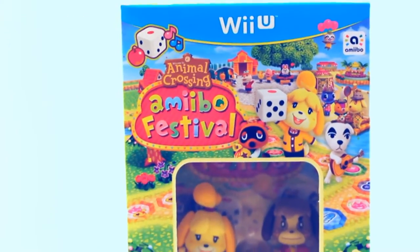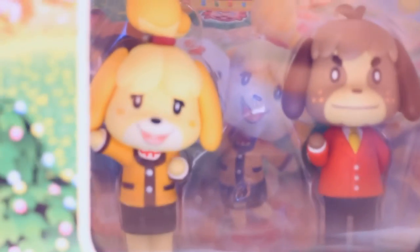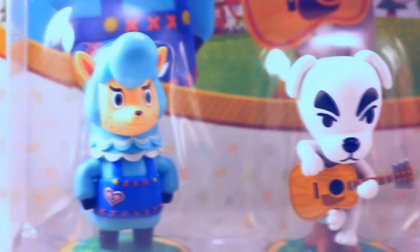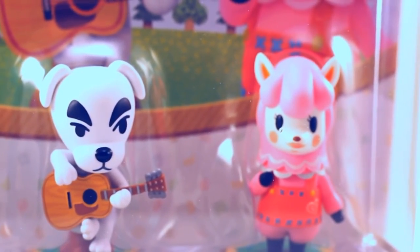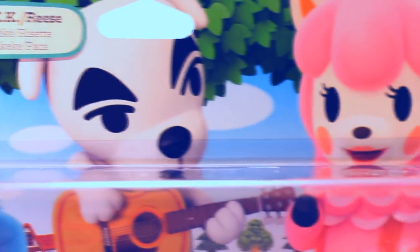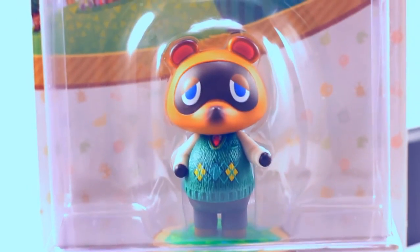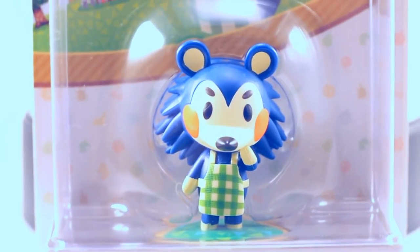So the Amiibo that are currently available in the Animal Crossing series are Isabelle and Digby, who are actually included in a bundle with the game itself. We also have the 3-pack, which features K.K. Slider as well as the alpaca pair, Reese and Cyrus. Also releasing today are the Tom Nook and Mabel Amiibo. So without further ado, let's just take a quick look at the figures up close.